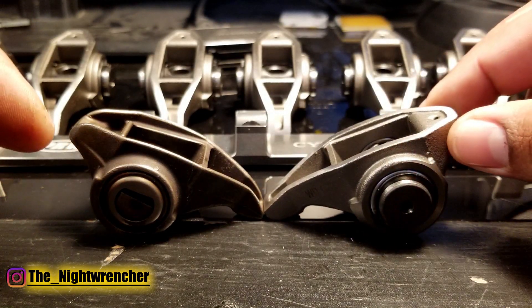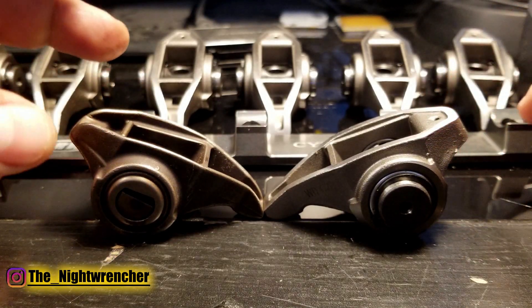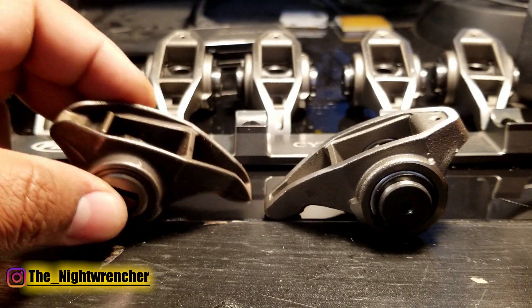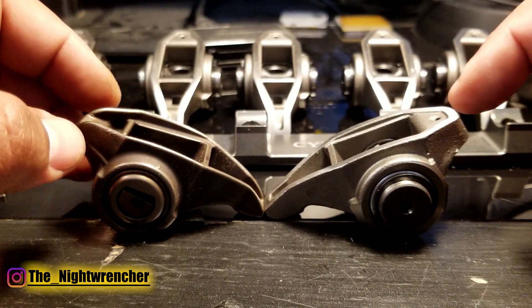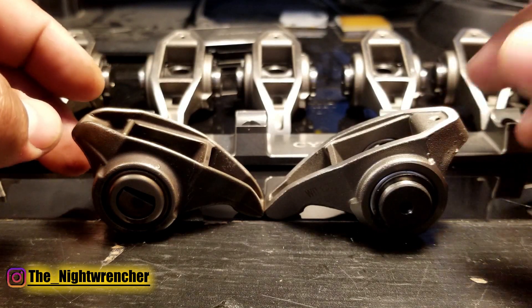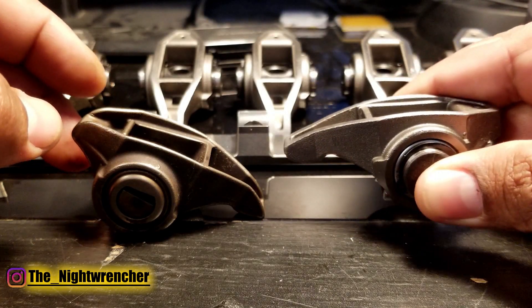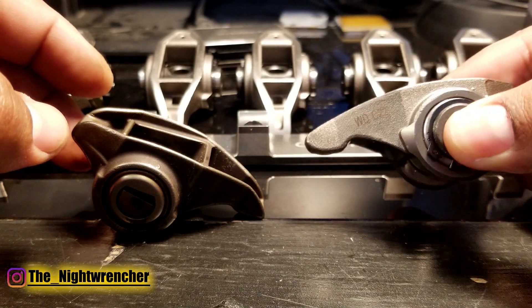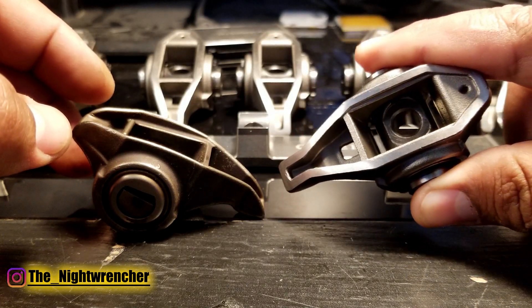Upgraded rockers aren't necessarily for everybody. Somebody on a budget just trying to get their swap running and do some burnouts every once in a while — stock rockers are probably going to be more than fine. But if you're planning to take your vehicle to the track, if you're going to abuse it, if you're going to see a lot of higher RPM with cam lift and duration, a set of rockers like these is good, cheap insurance. It'll keep everything together and prevent you from spending more money down the road. Anybody with a mild to higher budget build should definitely consider upgrading these rockers.